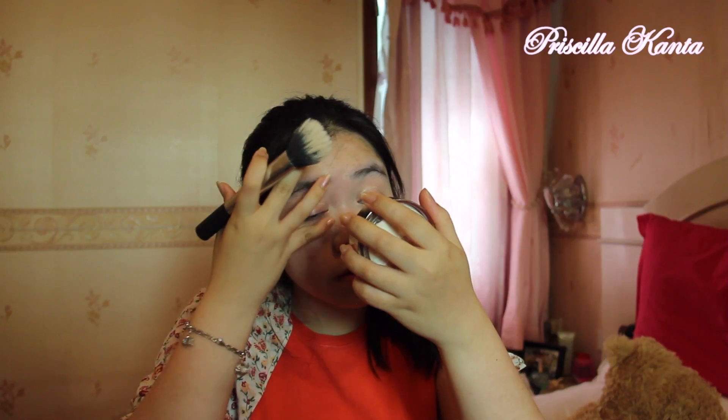I'll be using my Gelatin Skin loose powder in the shade light, and I'm using a Real Techniques brush from the NYX Pex edition — it's a dual fiber brush. I'm just going to apply it on my face with the brush. I put my powder on already.